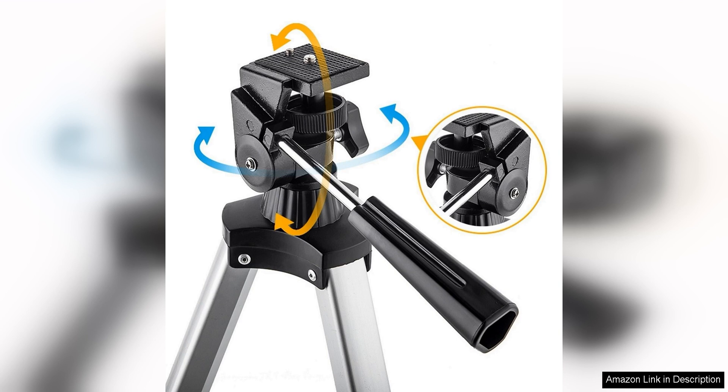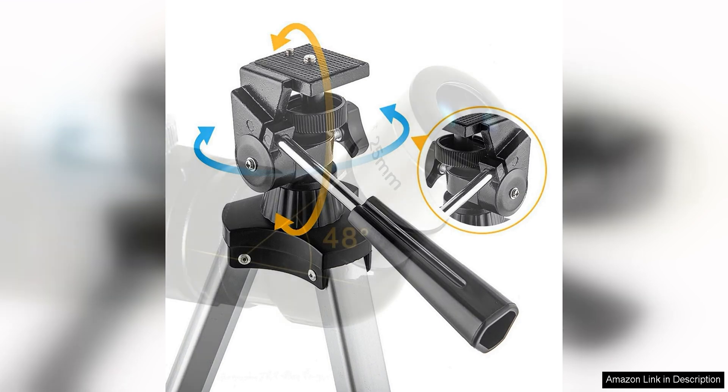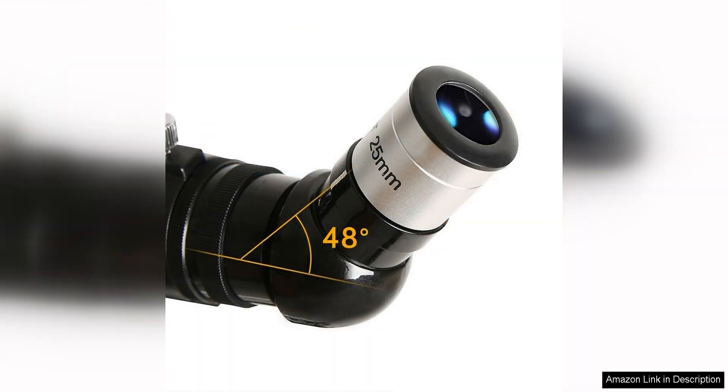One of the standout features of this telescope is its ease of use. The telescope comes with a variety of eyepieces and a smartphone adapter, allowing kids to easily capture and share their observations with friends and family. The lightweight and portable design make it easy to take on camping trips or stargazing adventures.